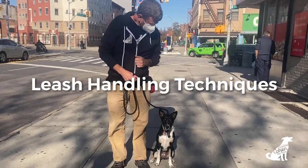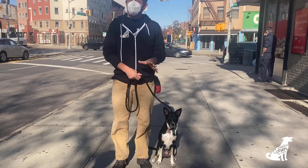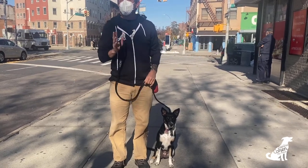We got Penny here. We're going to work on how to hold the leash — proper leash handling to keep everyone safe and communicate easily.